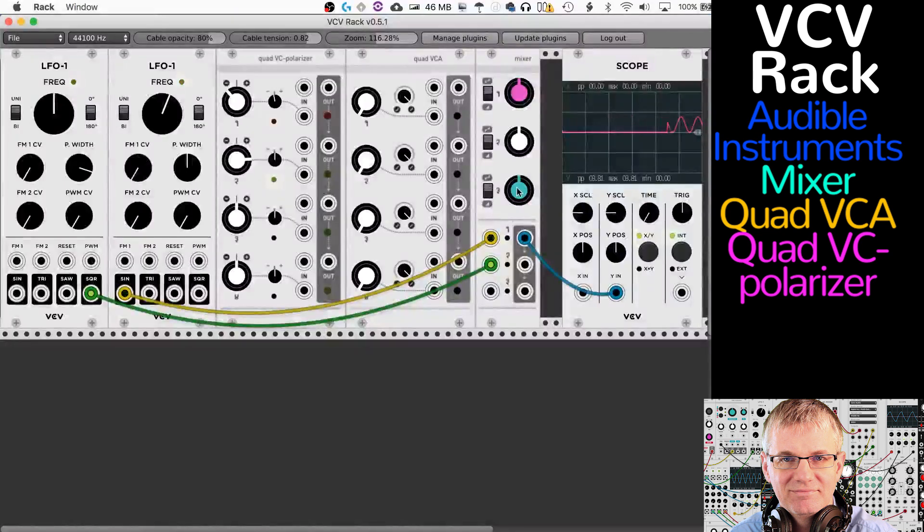The Mixer has three channels. It's an attenuverter, meaning we can choose between attenuverter and attenuator modes. At the top setting, with the knob dead center, the signal on scope is nothing. If I rotate to the right it gives me a positive waveform; rotating to the left gives a negative. So at the top it inverts the wave, and top dead center is zero.